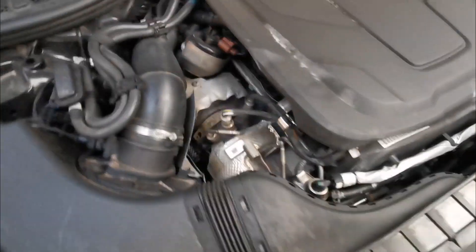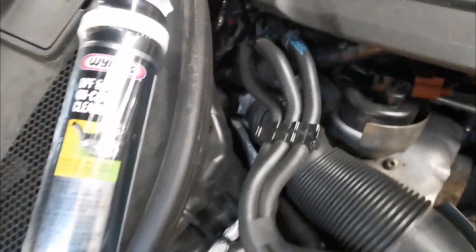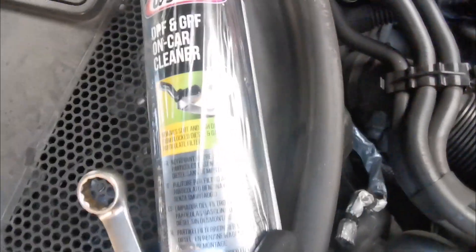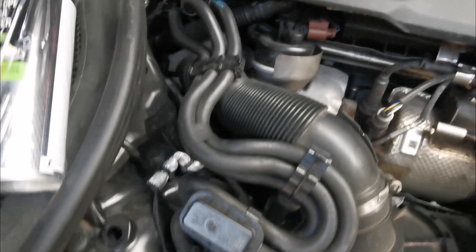So here I've got the DPF on-car cleaner. I don't know if you can see it — it's quite good. I use it quite a lot and mostly it works.